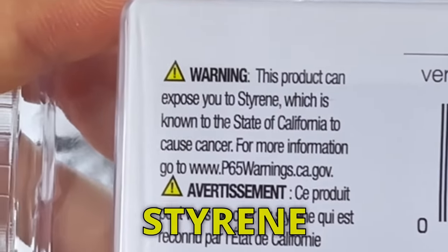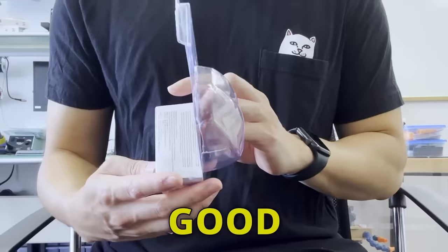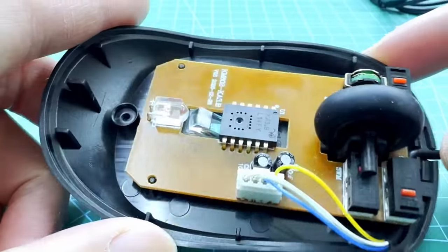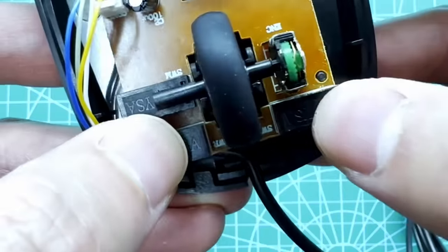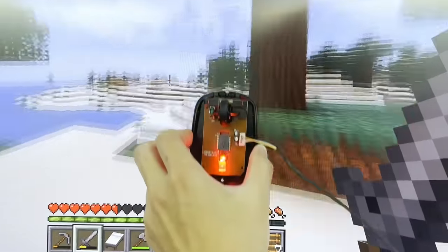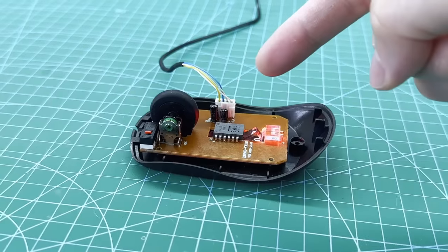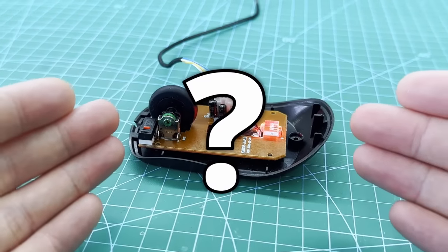This product can expose you to styrene, which is known to the state of California to cause cancer. Well, good thing I'm not in California. The insides of a computer mouse is pretty simple: we have the two clickety-clacks for the left and right clicks, the scroll wheel for scrolling, and finally, the image sensor to detect changes in position along with an LED to provide light for the image sensor.